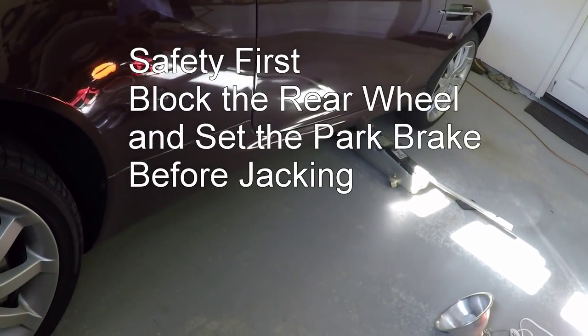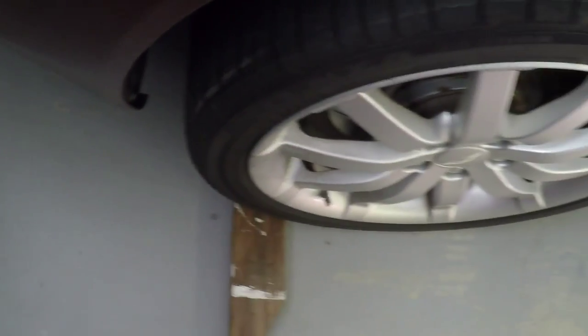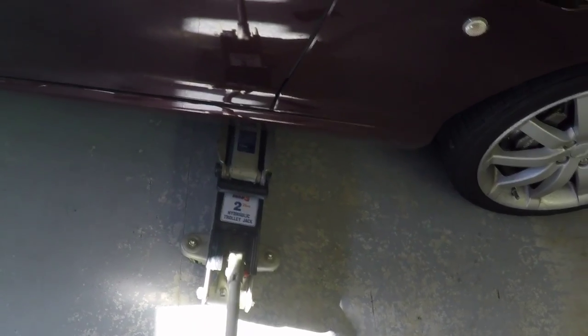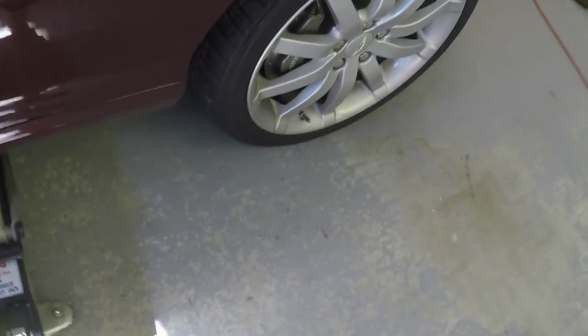Very carefully, I'm going to start to bring it up — make sure the puck isn't touching any of the plastic. Anytime you're going to jack the car up, you should make sure you have your parking brake set and a block under the rear wheel, just to make sure it doesn't accidentally roll back. Starting to take the weight up, suspension stretching out — if you're just changing a road wheel, all you need is to get the front wheel lifting off the ground. There we go.